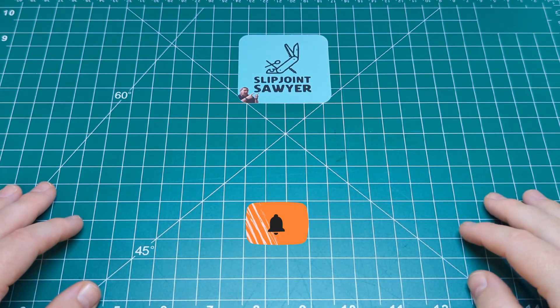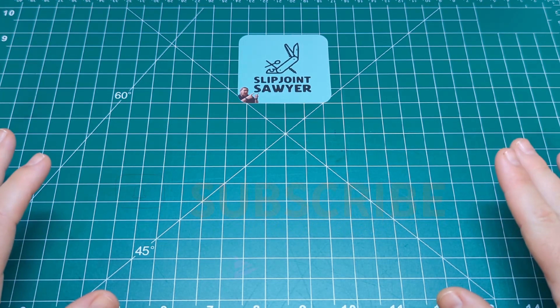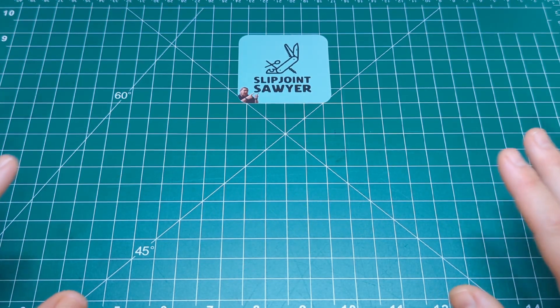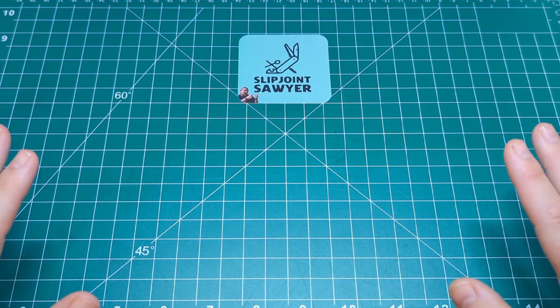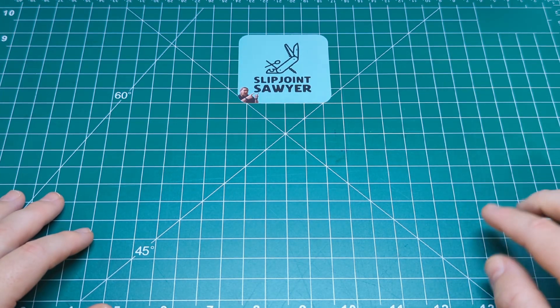Hello everyone, welcome to Slipjoint Sawyer. Today I'm going to be doing something I haven't done for a while — I'm going to release my own open tag. I feel there's not enough canoes about in the community. I know we all have them, we all like them, and we all discuss how much we love a canoe, but we don't ever see as many on YouTube. So I want to see your canoes and get a response video going.